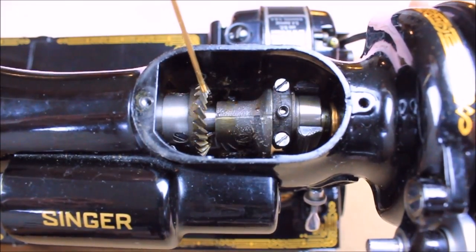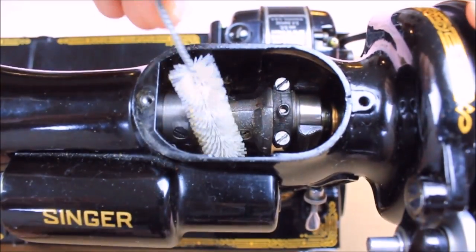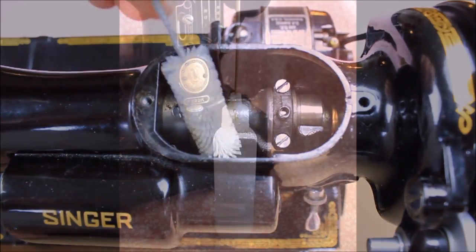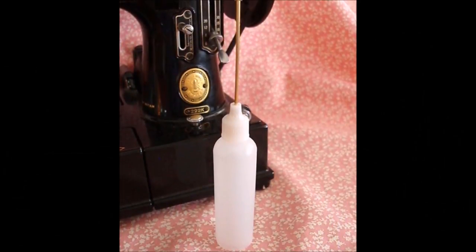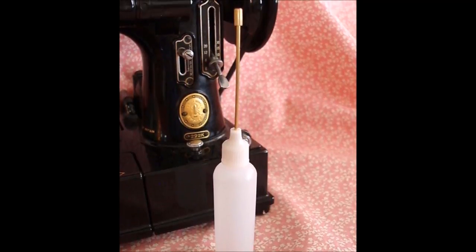If your machine has old grease on the gears, they should be cleaned first using kerosene with a gear and lint cleaning brush, or an old toothbrush works too. We put kerosene in the same style bottles as our sewing machine oil so that you can direct the kerosene precisely on the point that is to be cleaned.